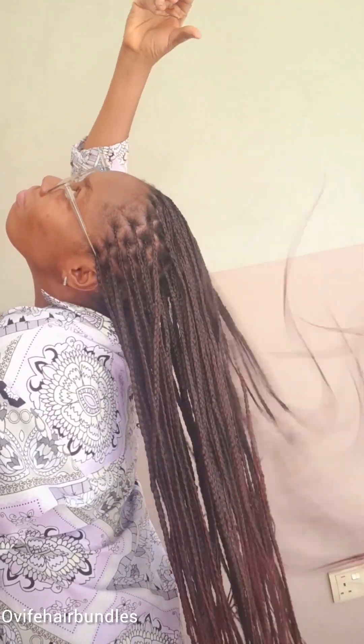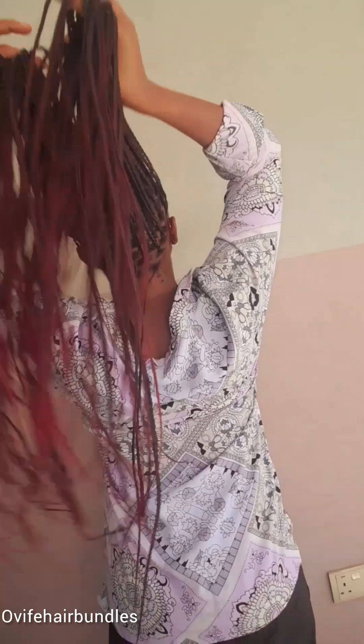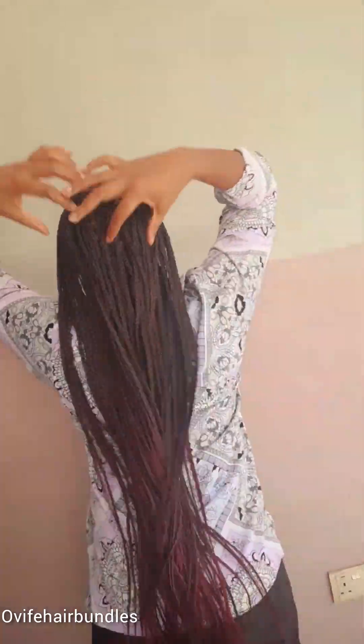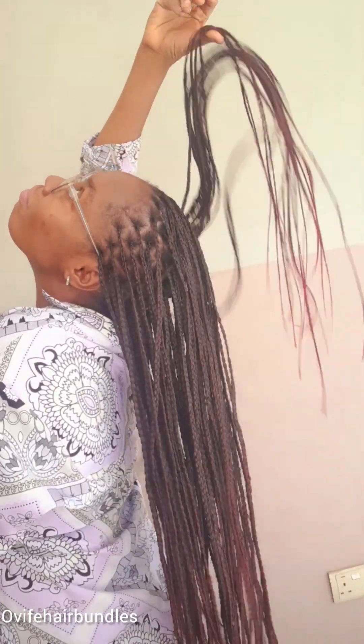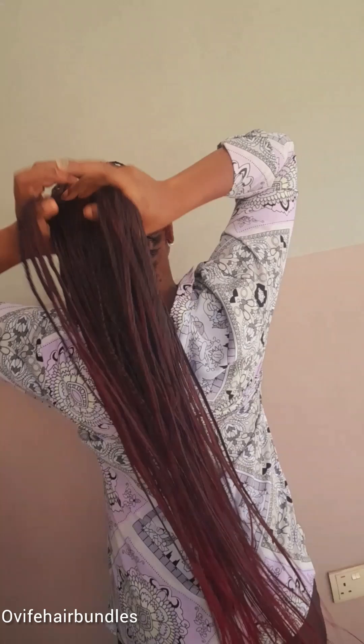The first tip is to moisturize. Use a leave-in conditioner or hair oil to keep the braid moisturized — but apply them at the scalp, not at the braid. You see how the scalp is neat? The oil or leave-in conditioner should be applied at the scalp.